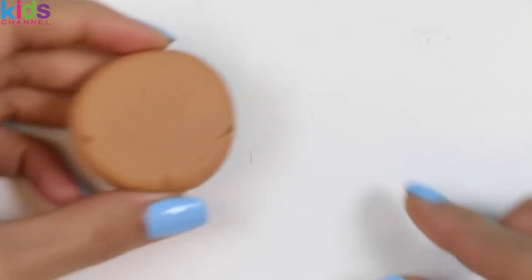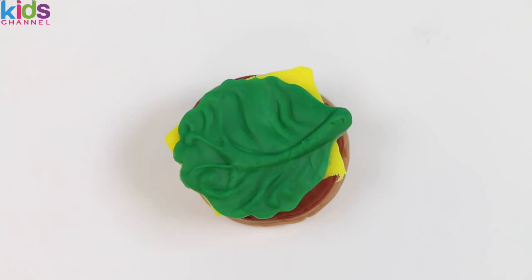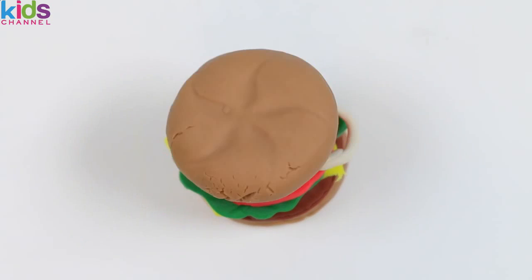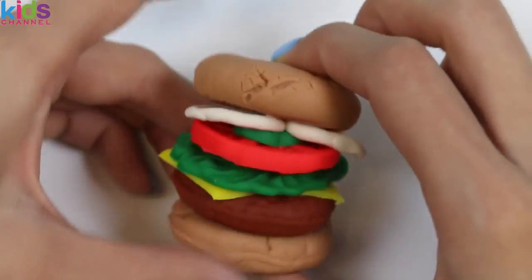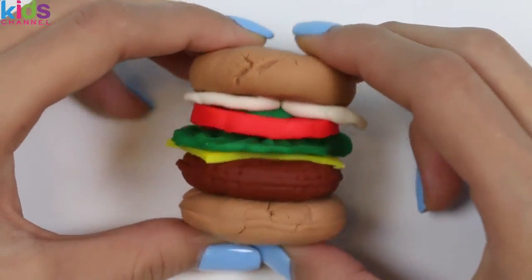Let's assemble everything! Here's the bottom bun, patty, cheese, lettuce, tomato, pickle, onions, and the top bun! Yummy! Look at that burger — it kinda reminds me of a Krabby Patty! Shout out to SpongeBob!